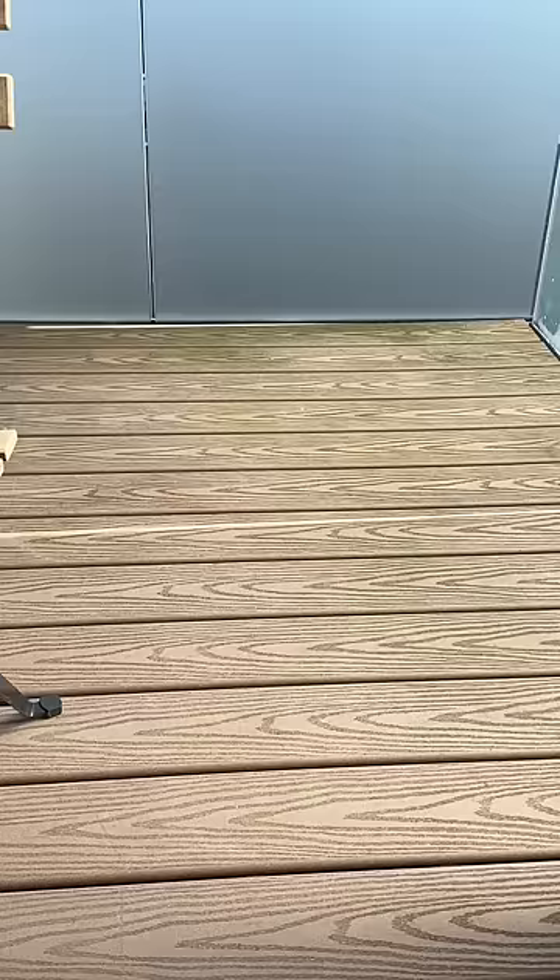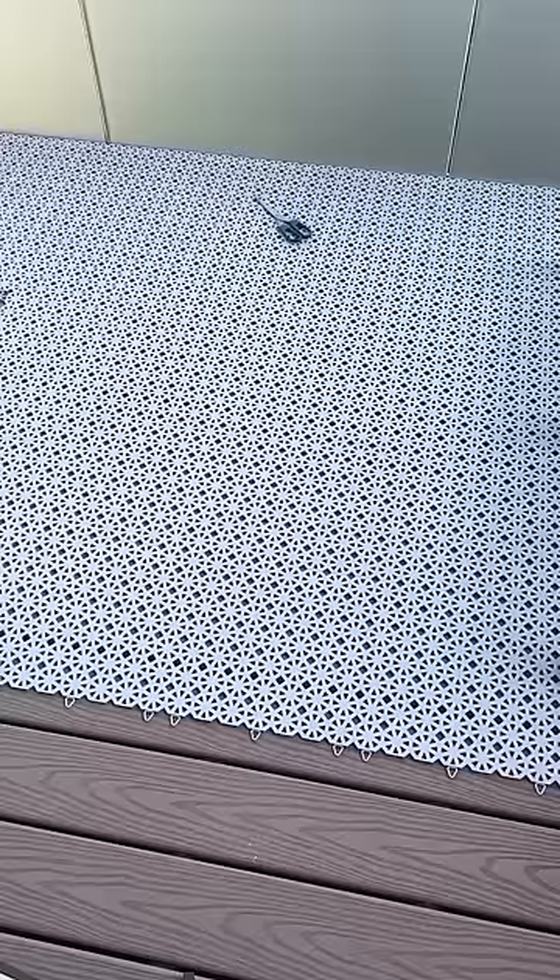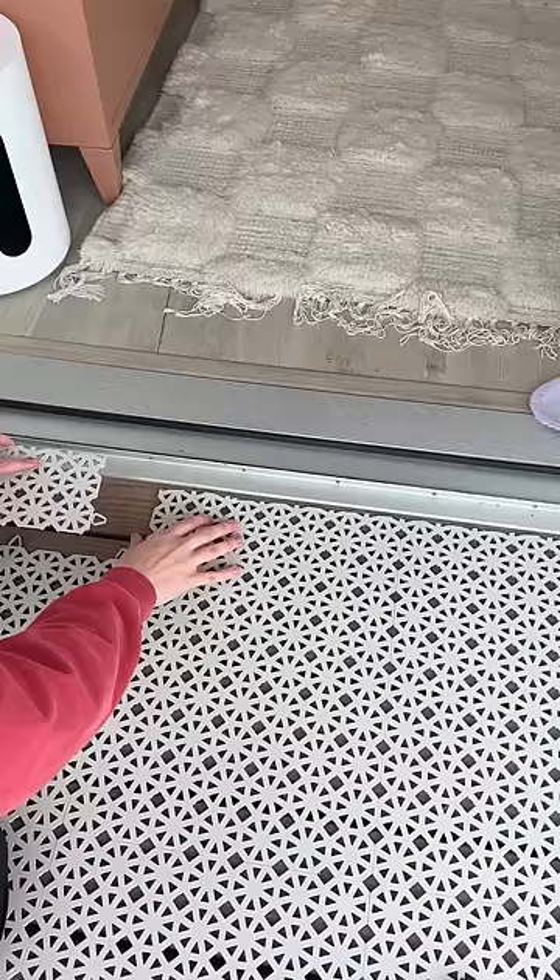I then bought this outdoor flooring from Ikea. Each pack comes with nine of these square tiles and you basically just clip them together like Lego. As they're made from a thin plastic material, they're easy to cut when you get to the corners.